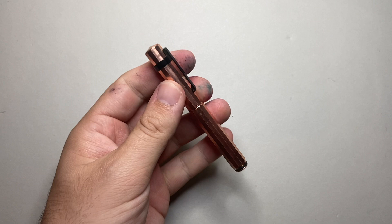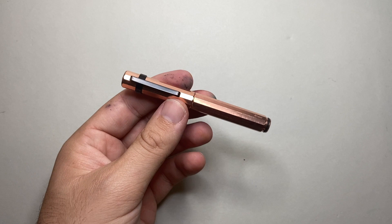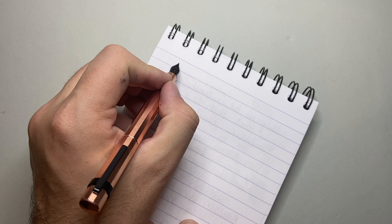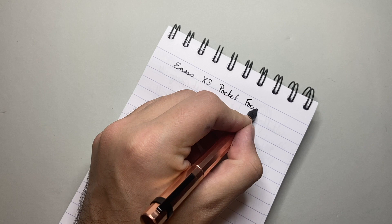It's got a nice weight to it because it is copper — the aluminium ones would be a lot lighter. If you want full specs, there are other reviews of these pens around and specs on the website. I just wanted to really show it, and I'm now going to show it in writing. I have my normal Clairefontaine 90g paper here, and this is the Enso XS Pocket Fountain Pen.